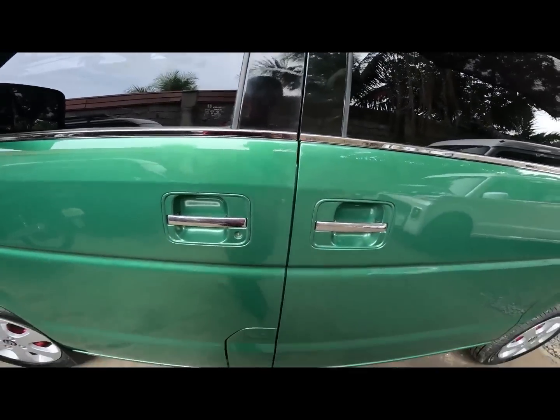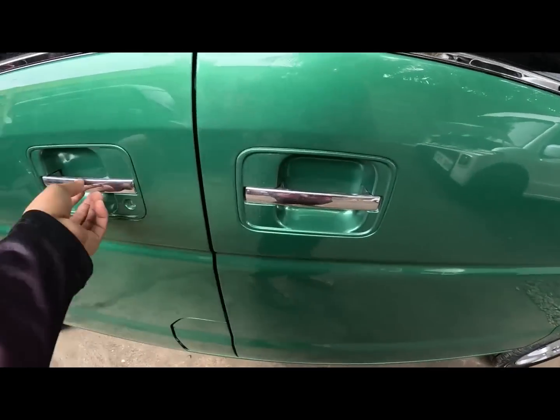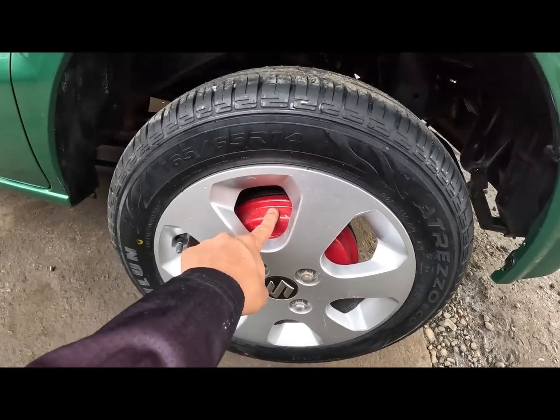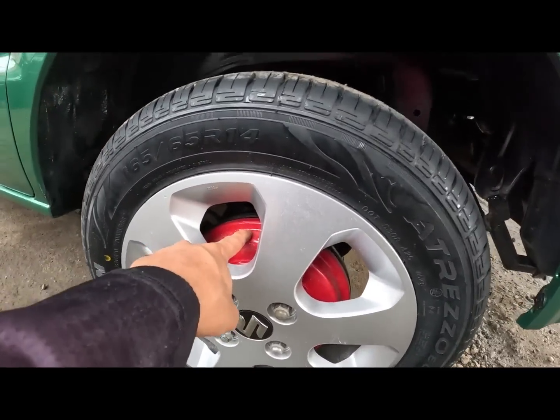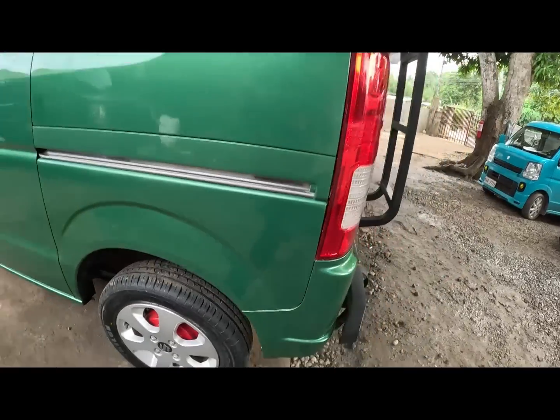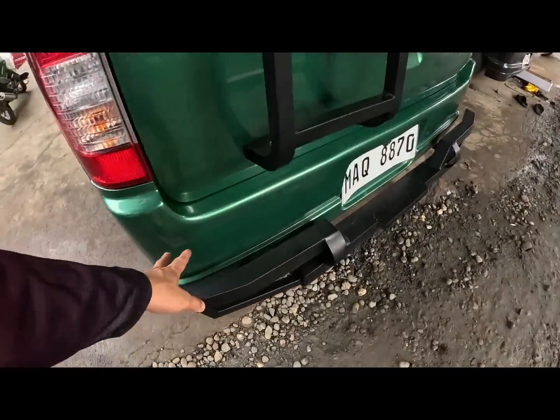So ito yung request ng ating owner. So original chrome handle, original po yan. Then dito magkita natin yung brake drum nya - kinulayan natin ng kulay cool red. Then naka-pulley undercoat po yan mga call.